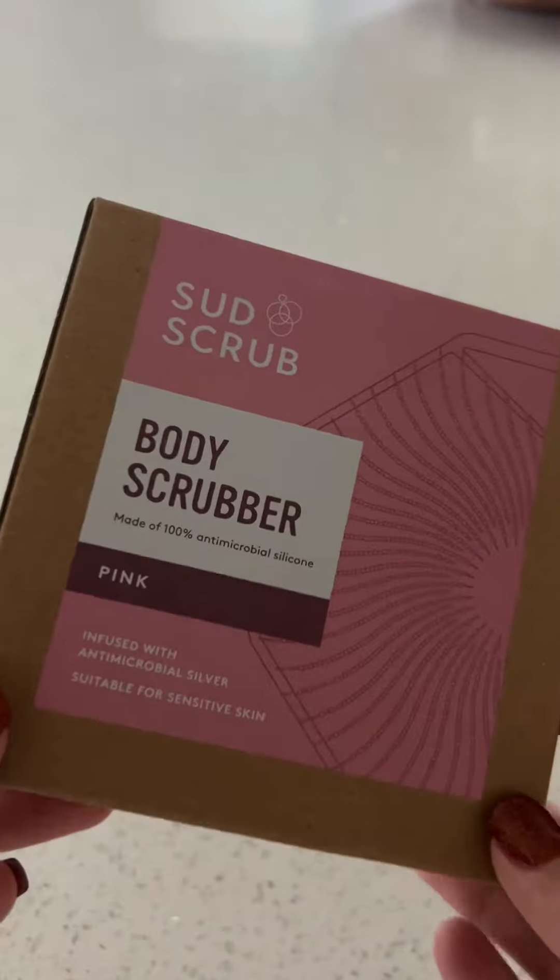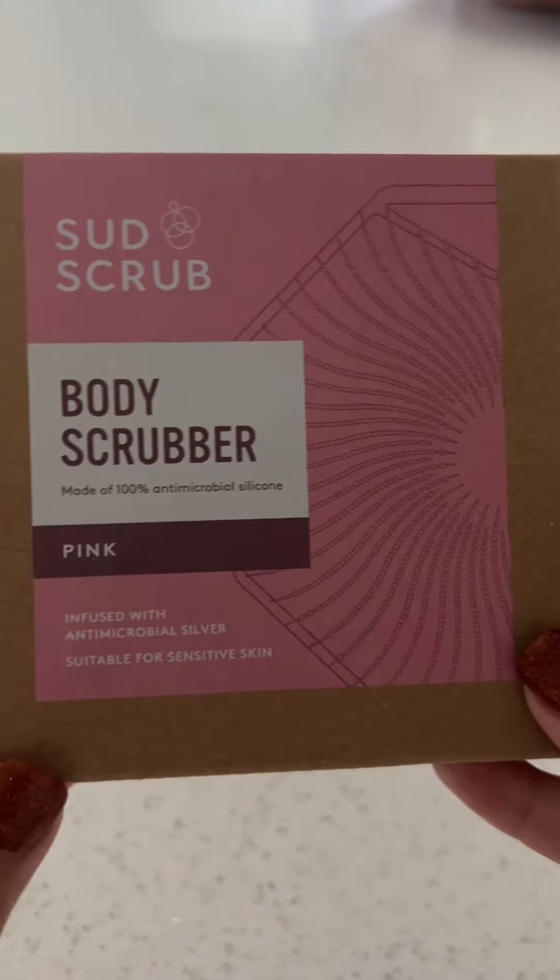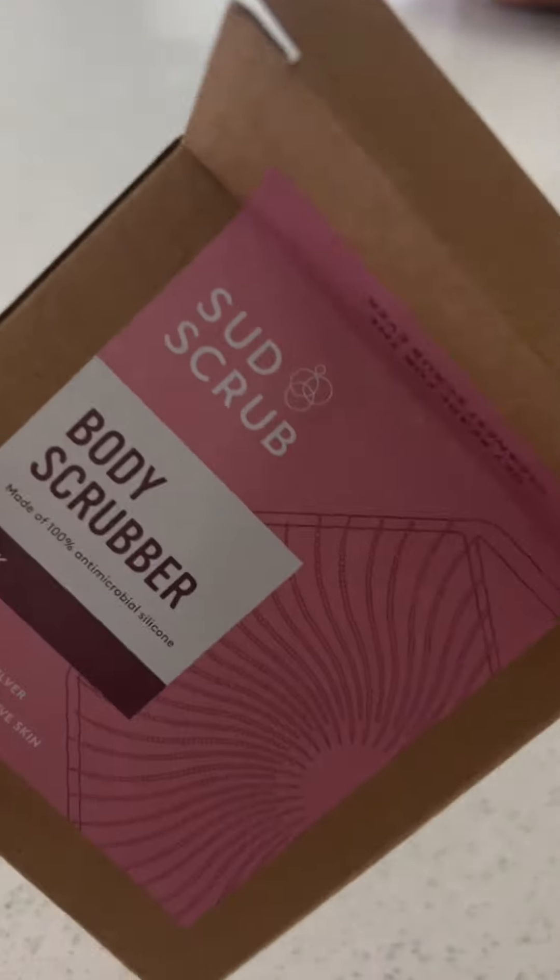I got this Sud Scrub body scrubber because it's supposed to be antimicrobial and last forever, instead of a loofah. Let's open it up and see what it looks like.